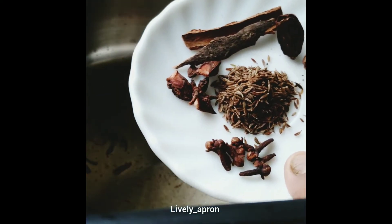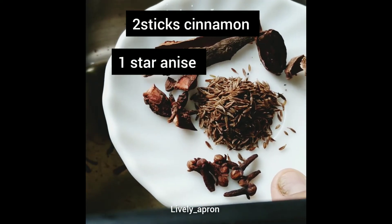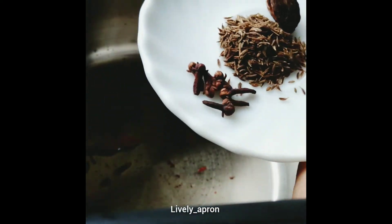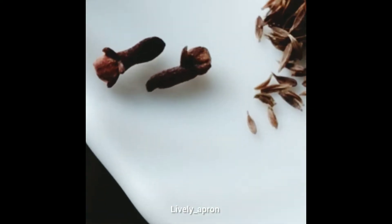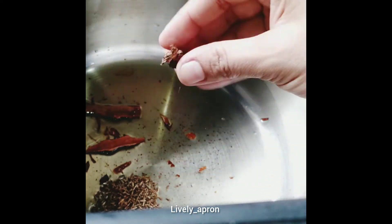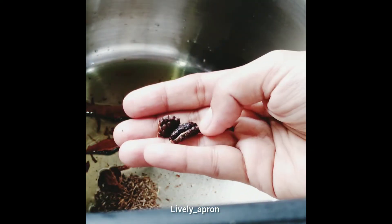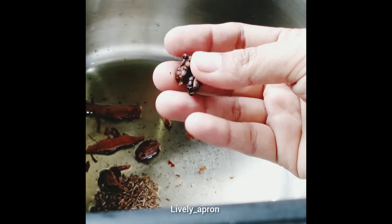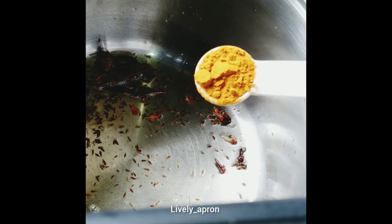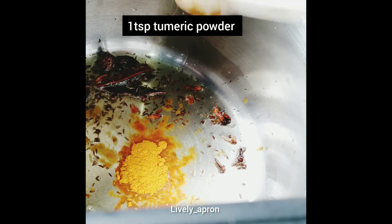Using the same oil in which we fried the onion, the whole spices go in first: two sticks of cinnamon, one star anise, eight cloves, half a teaspoon white cumin, and two black cardamom. I have seeded the black cardamom — the pods go in whole and the seeds I'll powder separately to go into the yogurt. Once our spices start to crack, add one teaspoon of turmeric powder.